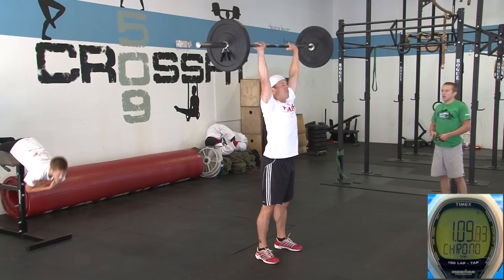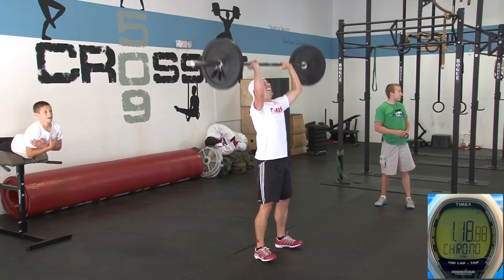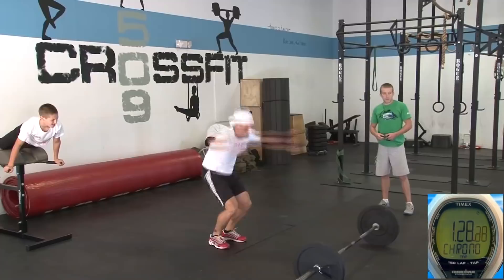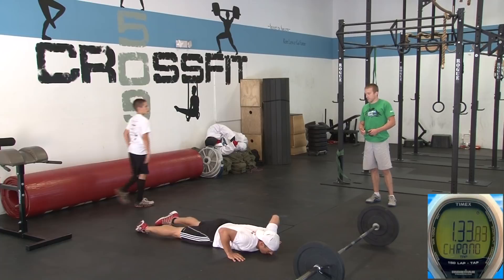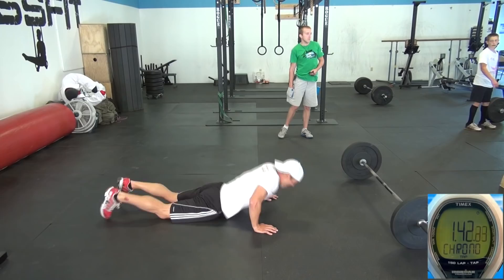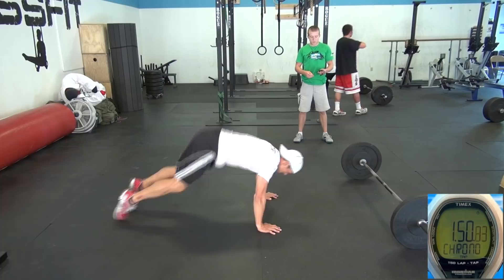Nice, doing good. Keep it flowing. Two more. Nice, last one. Okay, do the burpee. That's four — three more. All right, there's two rounds.